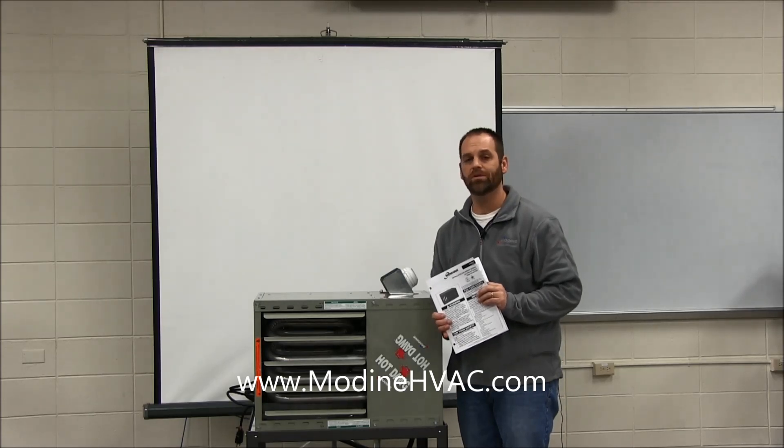For more information on this, make sure to check out www.ModineHVAC.com.